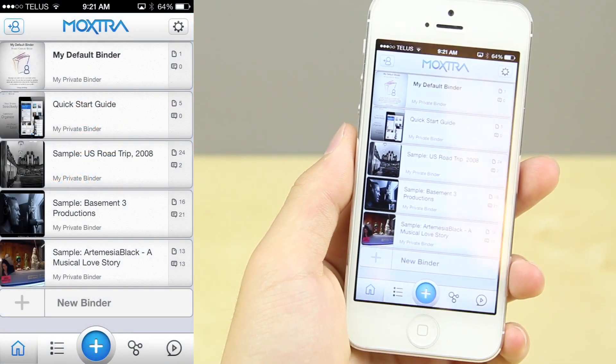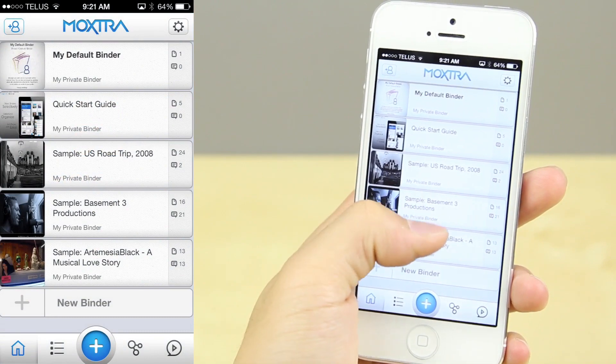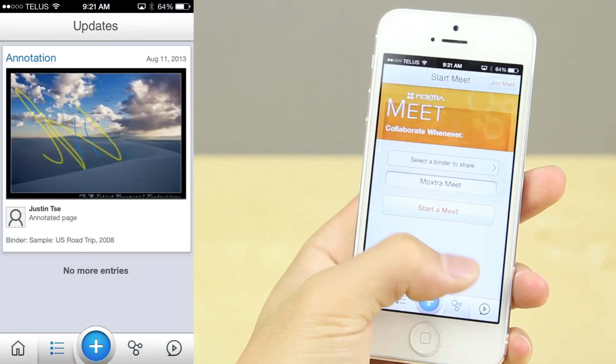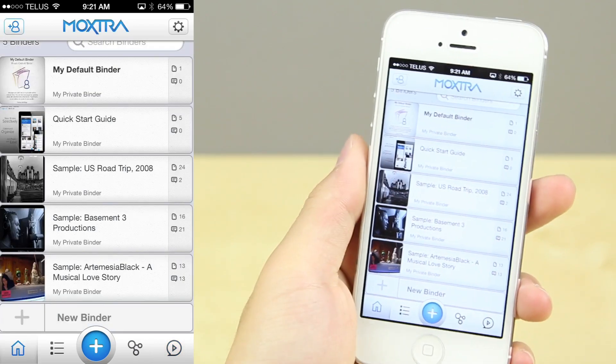Hey guys, it's Justin here and today I've got an app review called Moxtra. What this is is a cloud-based presentation app that allows you to collaborate very easily wirelessly.